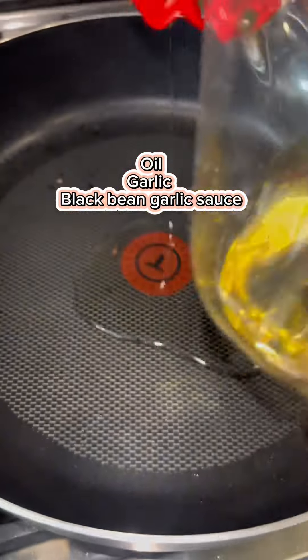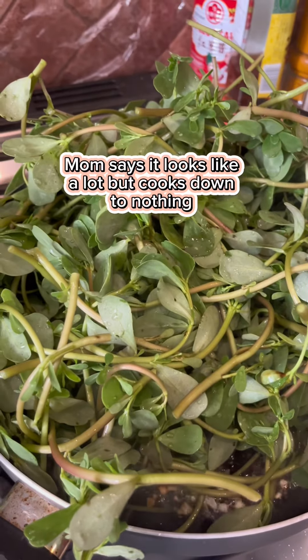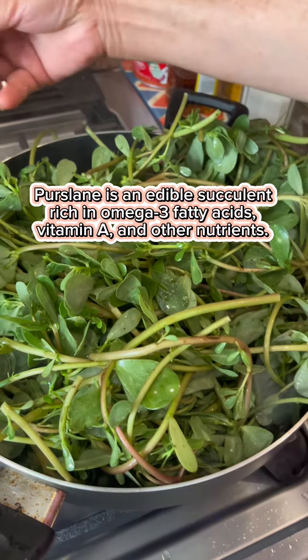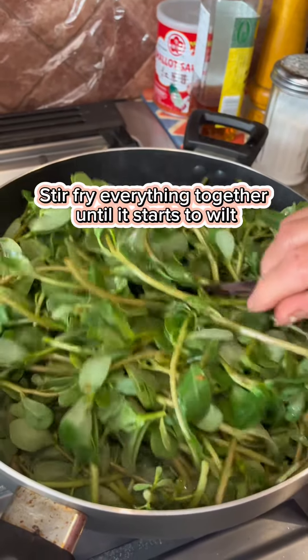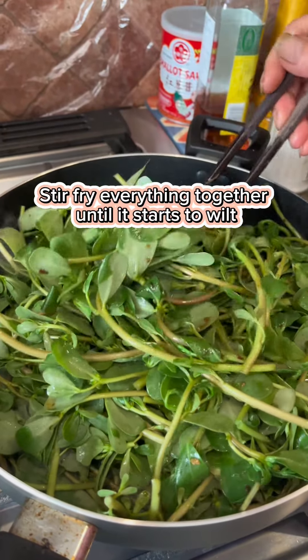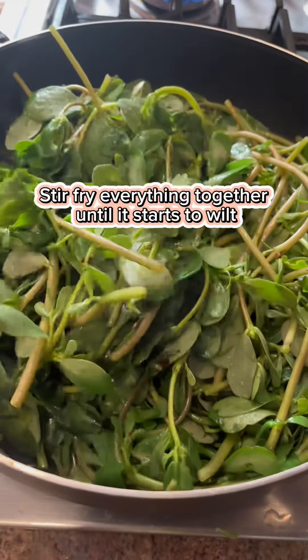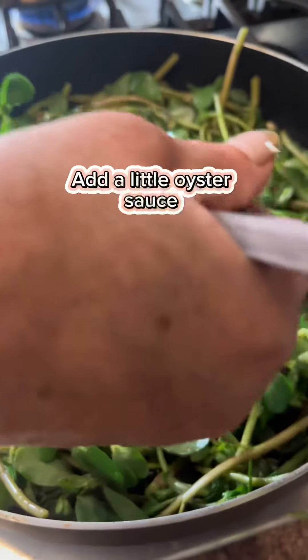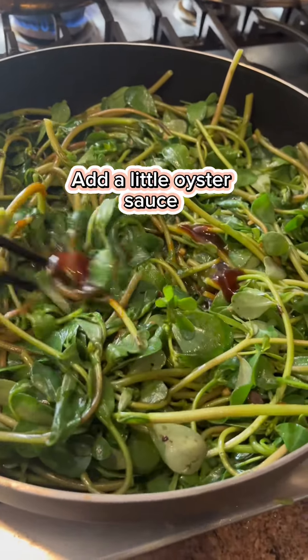Recording with one hand, stir-frying with the other — here we go, this is the purslane. Wow, that's a lot of purslane, Mom. Mom loves eating purslane because according to her it has a really high nutritional value. Just don't overcook it — if you overcook purslane it becomes a little bit sour and slimy.